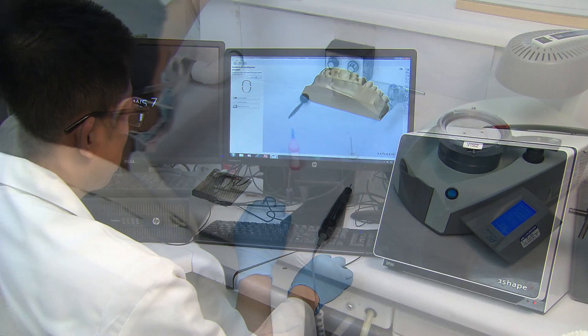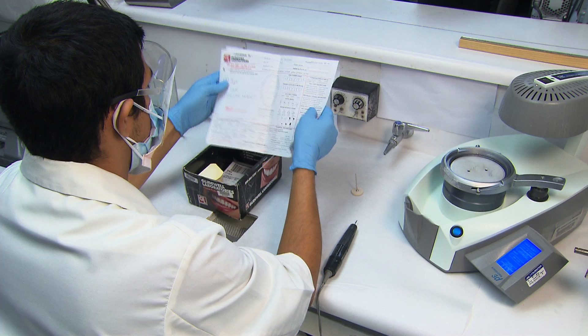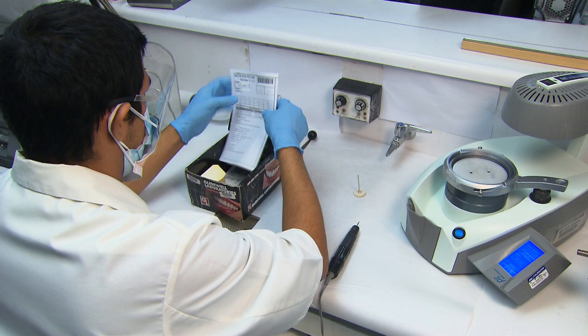By adding this five-minute scanning process, we've made it possible to generate extra revenue with each case. We've also made it easier for dentists to fill further prescriptions. It actually takes fewer cases to pay back an initial investment in CAD-CAM than one might think.